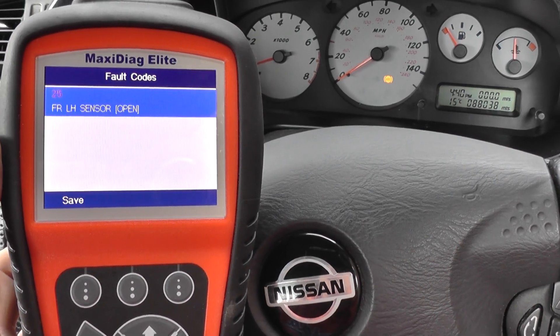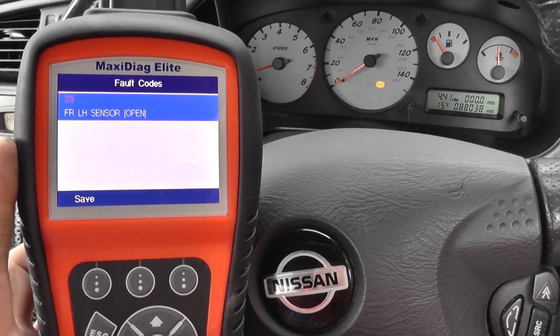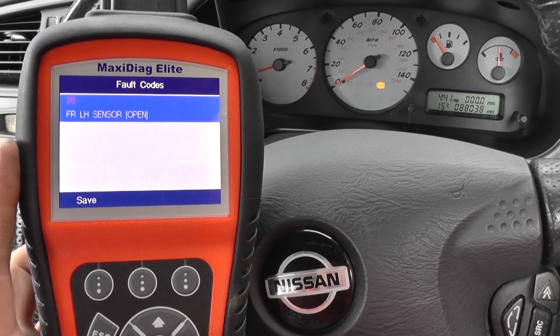If you are interested in this Autel MD802, just click the link directly below this video and you will find it on our website. Thanks for watching.